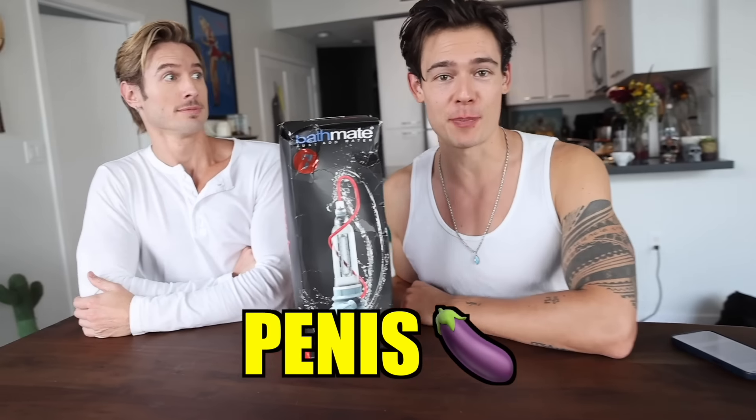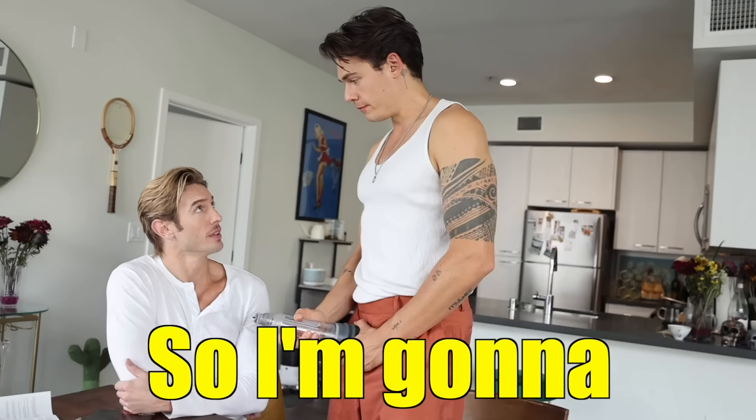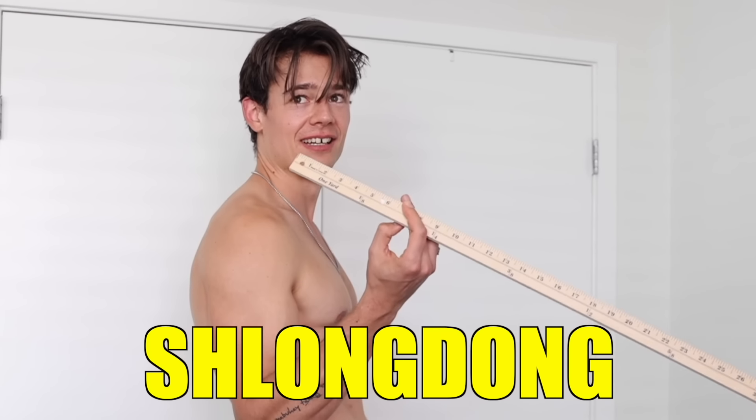Today we're gonna try a penis pump for science. This is not medical advice, but Bathmate sent me a penis pump. I'm gonna test it out myself to find out if penis pumps can actually help you improve your schlong dong. Why do you need a penis pump?